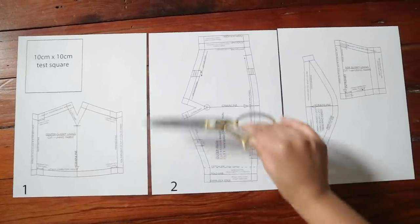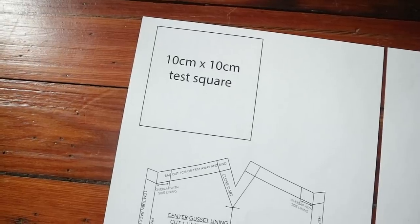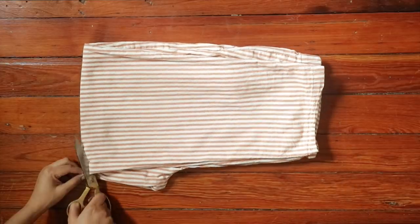This pattern I got online, and I want to say thank you to the person on Instagram who sent it to me. I can't find your DM, but thank you so much for sending this link — I will put it down in the description box below for anyone who wants to print it out.